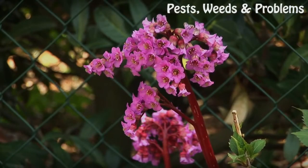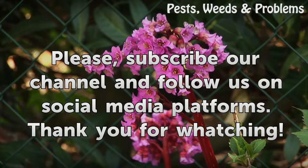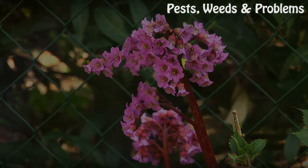For more information, visit the website listed below.